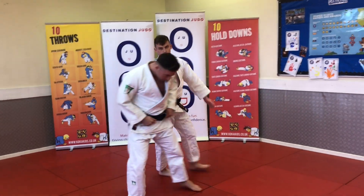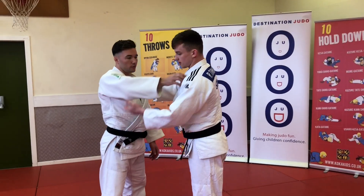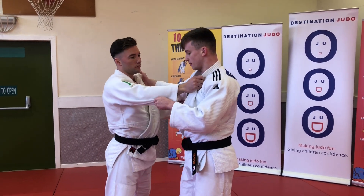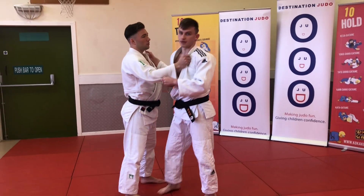Right, so first, hand on the lapel — sleeve of the lapel grip — hand on the sleeve. I like to have it close to the bottom, and then from there I like to make a bit of space.